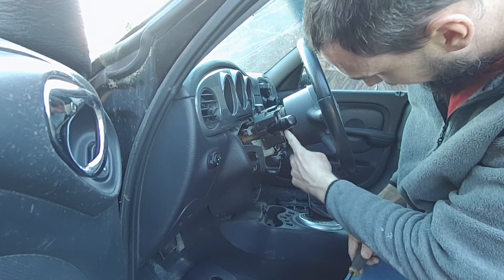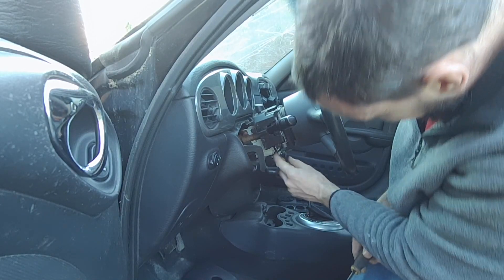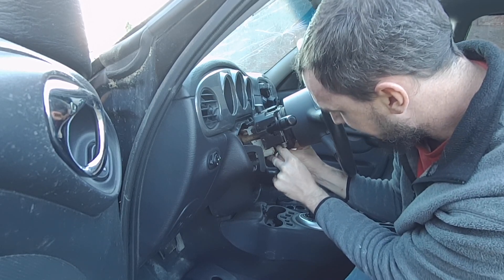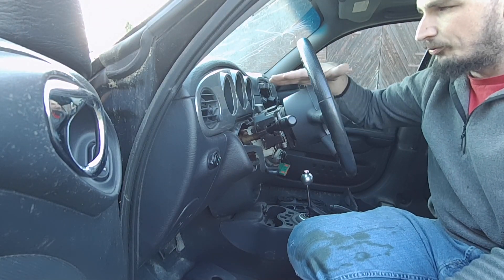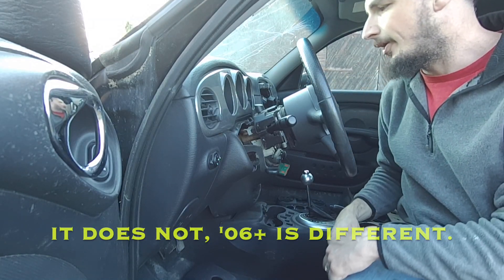This is the actual clock spring — this part here — that we're trying to get off. So this green plug here, you'll have to just pull the safety tab back, depress the little button on it, and it just unplugs like that, real easy. I should take a second and mention that this clock spring is completely different on a 2006 or newer PT. I don't know if the airbag attaches the same way or not.